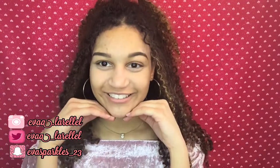Hi loves, what's up, it's Ava Rose! Thank you so much for coming back to my channel. Today I wanted to go ahead and do a Valentine's Day glam makeup look, so if you guys want to check out what I did, just keep on watching.